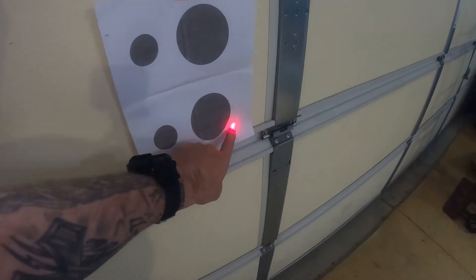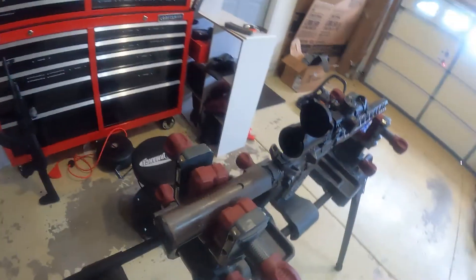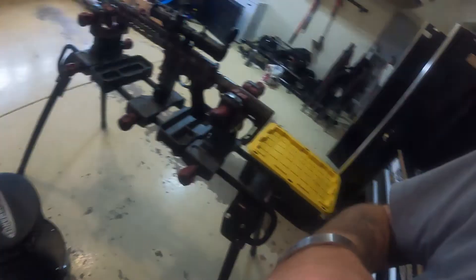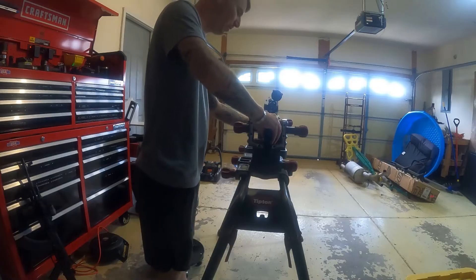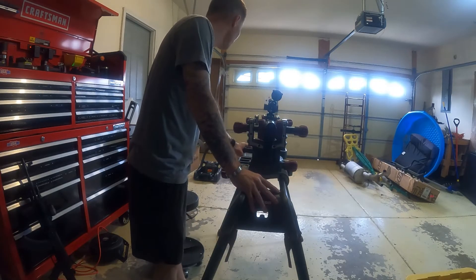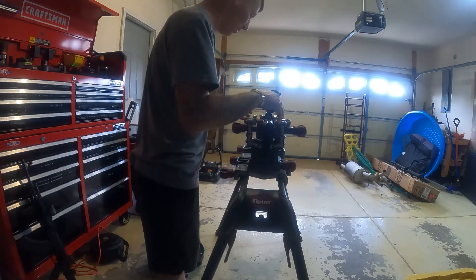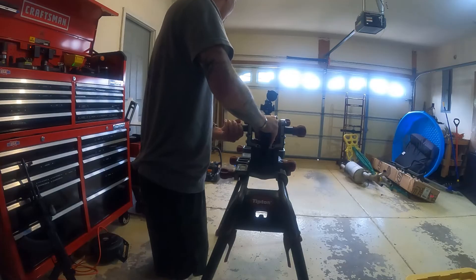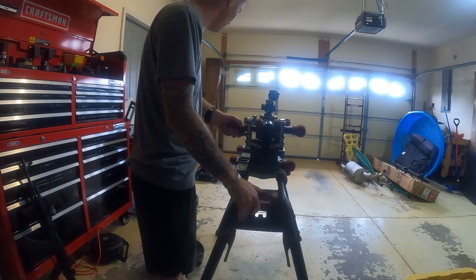The laser is right there — we'll adjust this anyway, but we're gonna aim for this target. Get the red dot on there, then look through the reticle and line up where the reticle meets with the laser. This is not very far away, but this should help us get onto paper. You don't even have to have circles on the paper — you can just use a little pen and put a mark where you want it.